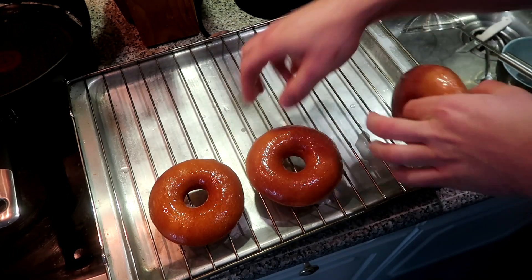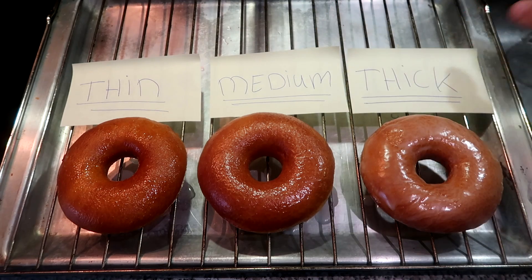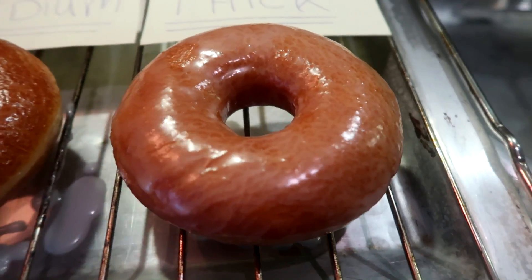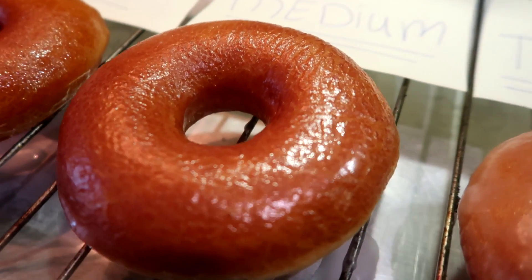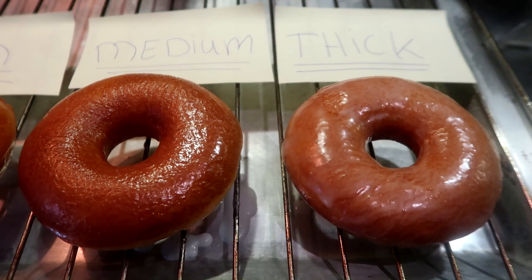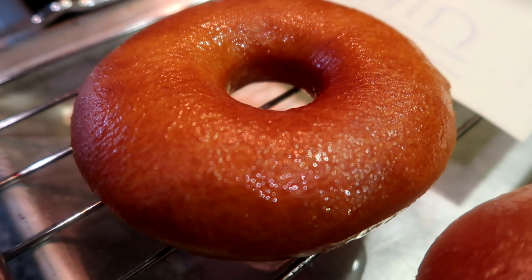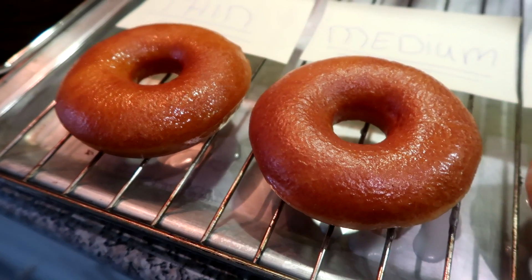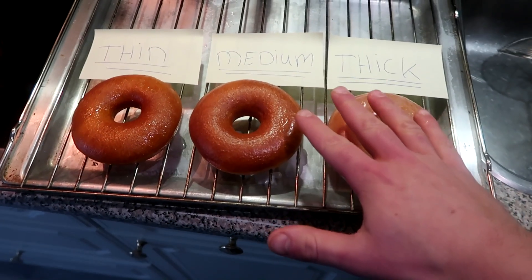Here's the comparison: thin glaze, medium glaze, and thick glaze. You can already see the difference. The thickest glaze looks white and opaque. The medium one is really shiny but less white. The thinnest glaze just gives a small shine to the donut — not as shiny as the medium. I'm going to let them sit for 10 minutes to firm up and then see which I prefer.